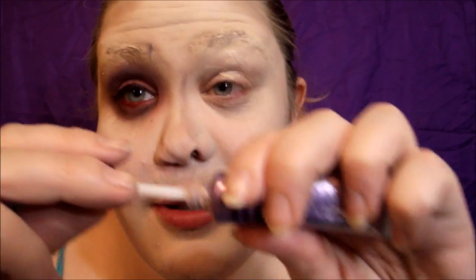It also adds extra coverage. I did one eye off camera just to save time. I'm going to go in with some eyeshadow primer — just Urban Decay — and apply that all over my lid.